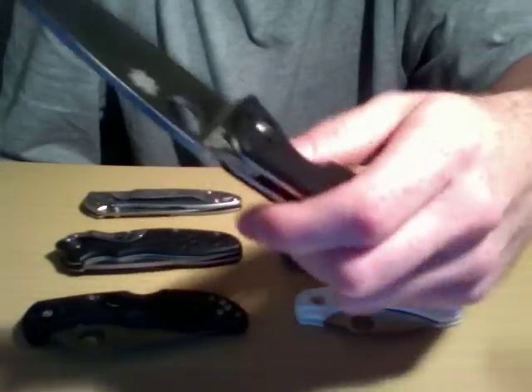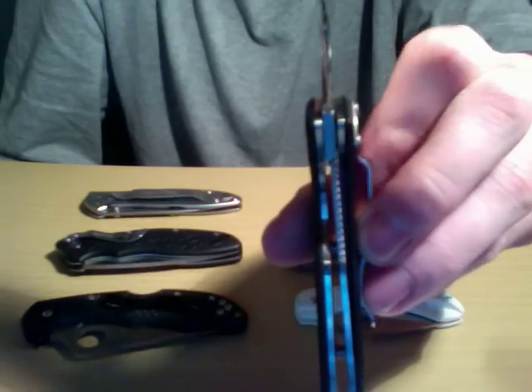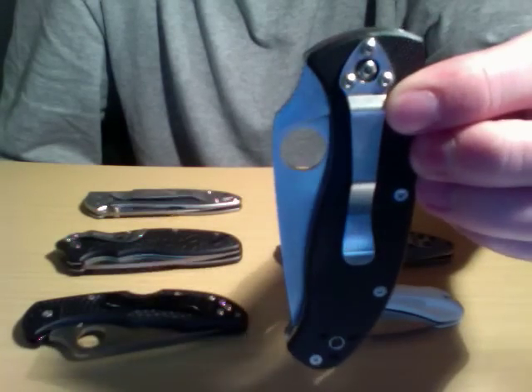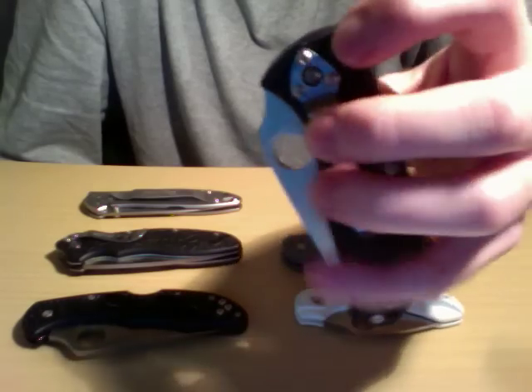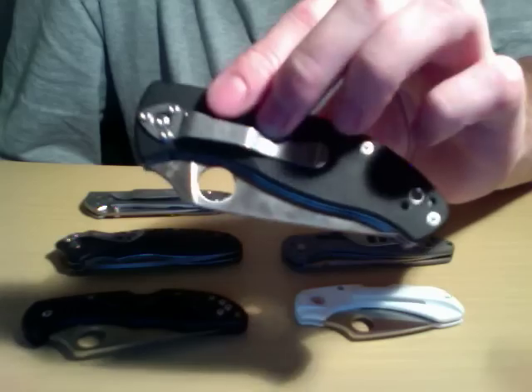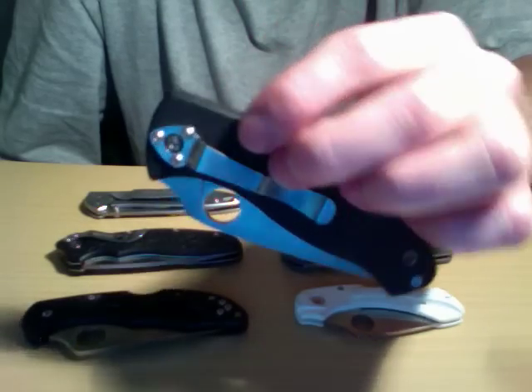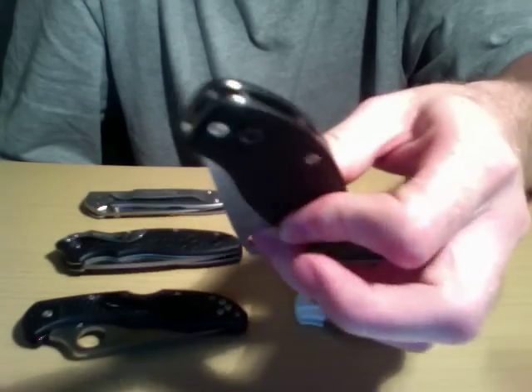For that $40 or so, you're getting G10 scales, a more than decently thick liner lock, and a great pocket clip. The only downside I find on these is that it uses Allen wrench screws. Apparently for the Tenaciouses that varies — some people get Torx, some get Allen — and one of them on here stripped, so when I did try to make this tip-up, it did strip on me.